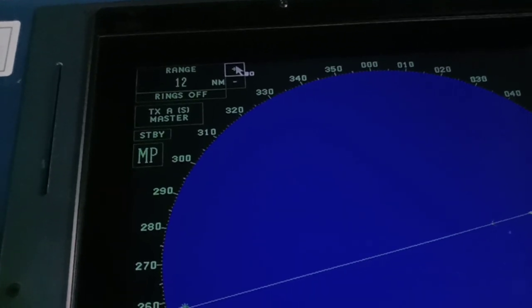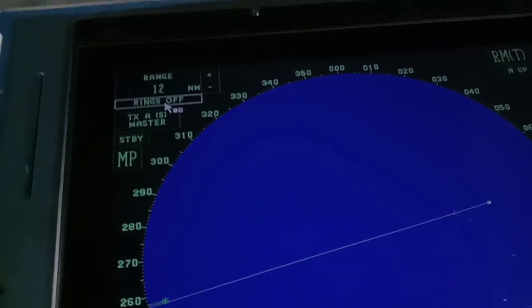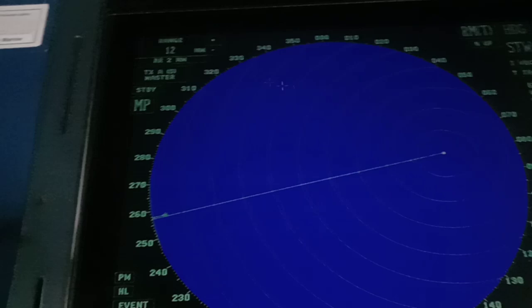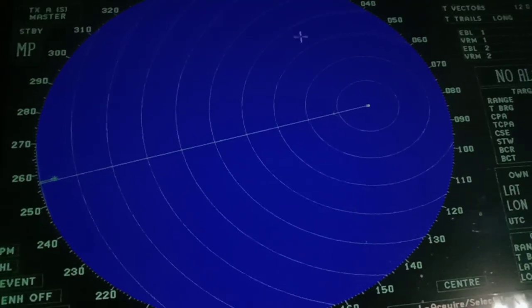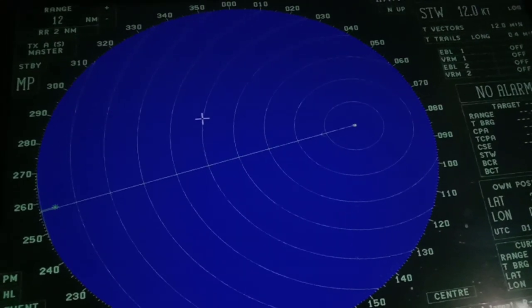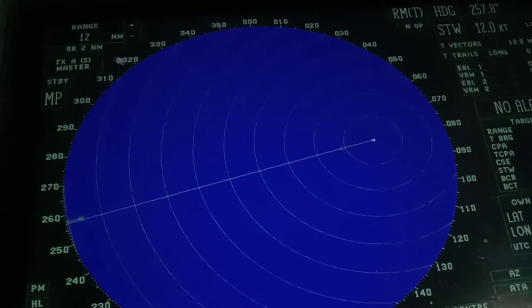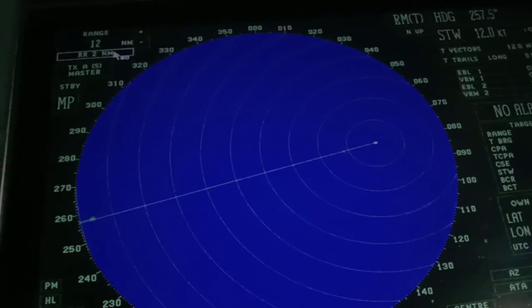Let's go to 12 nautical miles. You have the option to put range rings on your radar. The advantage of having radar rings is that you can easily detect distance — for example, if there's a target, you can tell it's around 6 nautical miles away. But personally, I prefer no rings so the screen is clear. Let's switch off the rings.